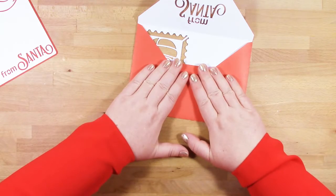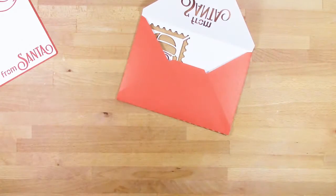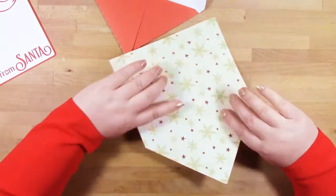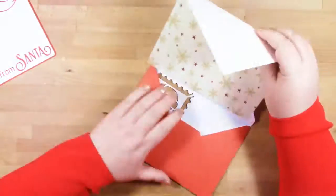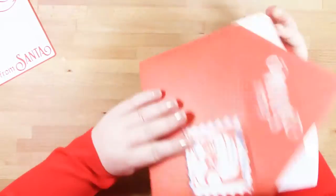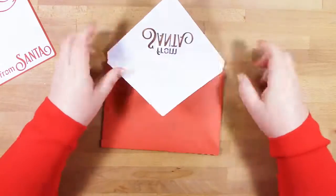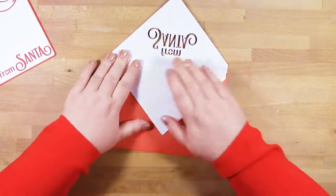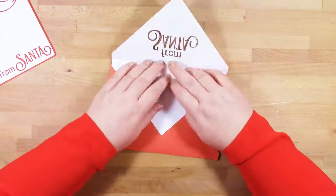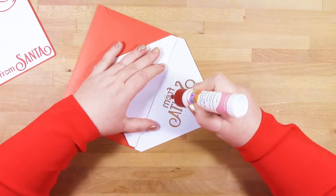Because we've got the from Santa lettering on the flap of our envelope, when we pop our insert in we'll add some extra glue there. We'll fold our insert with the pattern side on the inside of the fold, just slide it in, make sure it's central, and then we're going to add some glue to the top edge of our insert and around this writing.